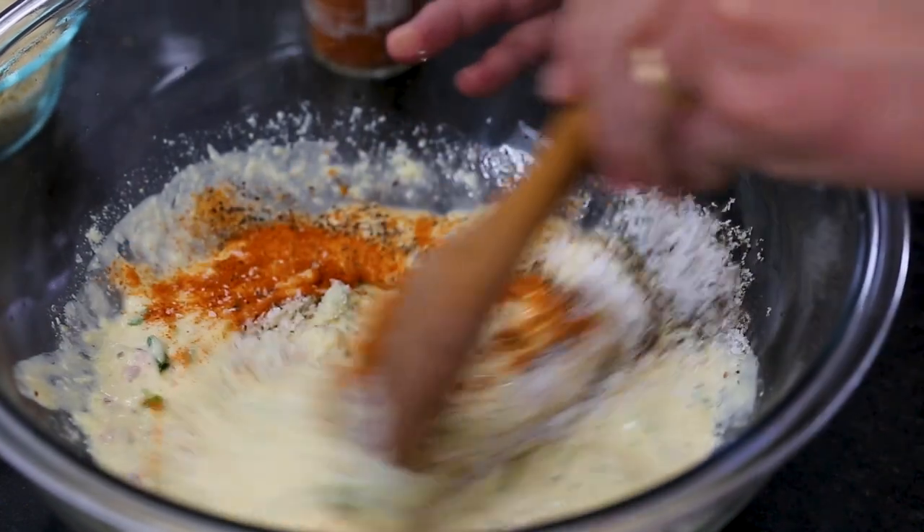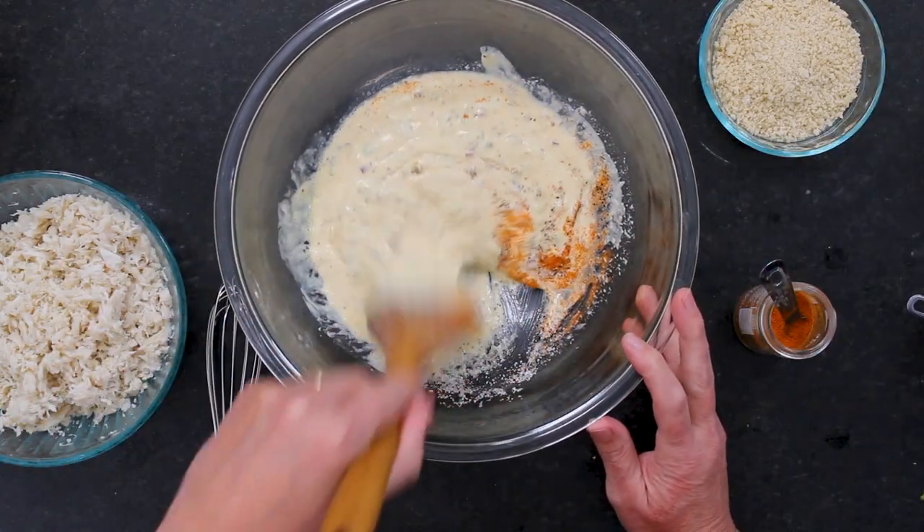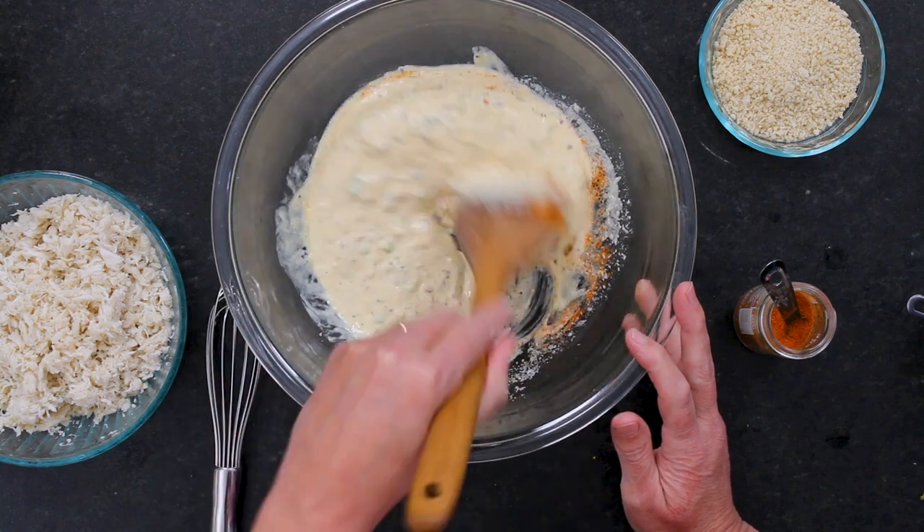I'm just going to keep folding these flavors in. We haven't made these in a while, and I'm thinking — why haven't we made them? They really are a showstopper.